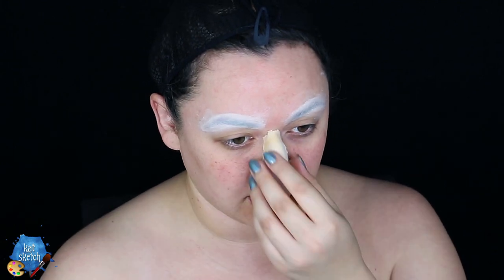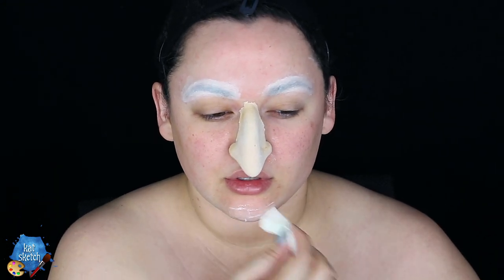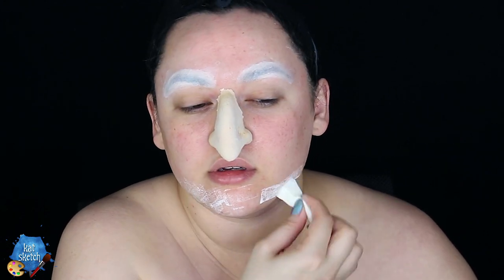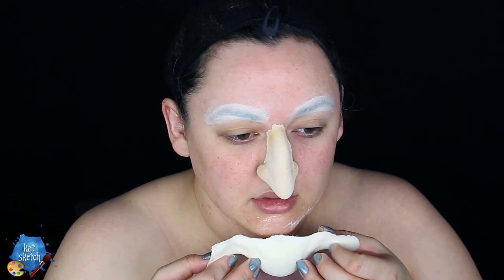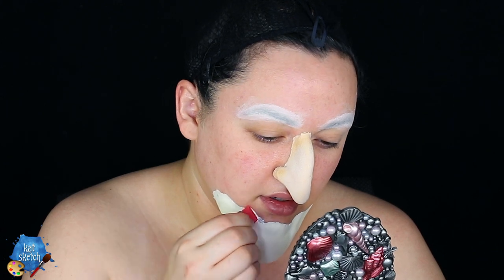We're not done with prosthetics — I'm getting an elongated chin from Rubber Wear, also from mostlydead.com. I put prosate on my actual skin where the prosthetic will sit and on the chin piece itself, then slowly and carefully place it on my chin. This is probably one of the toughest prosthetics to apply personally because I have a very small, not very pointy chin, but this makes it much more pointed.